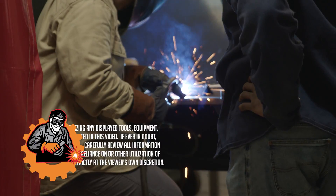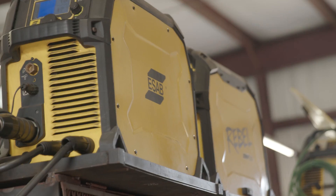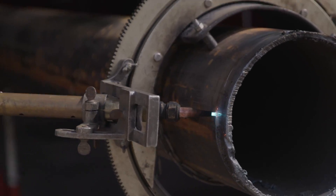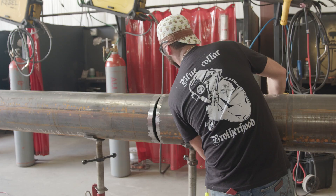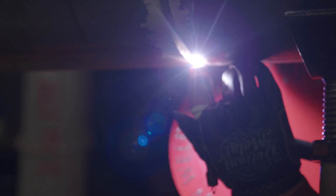In welding school, students learn how to perfect the coupon — they learn how to weld really well on a plate or a piece of pipe in a fixed position, but they always have to do it on their own. Now getting off into the real world, you might end up welding with a partner. This is going to simulate welding with a partner on big diameter pipe — power plant sections, refineries, new construction, turnarounds, shutdowns. So let's get into it.